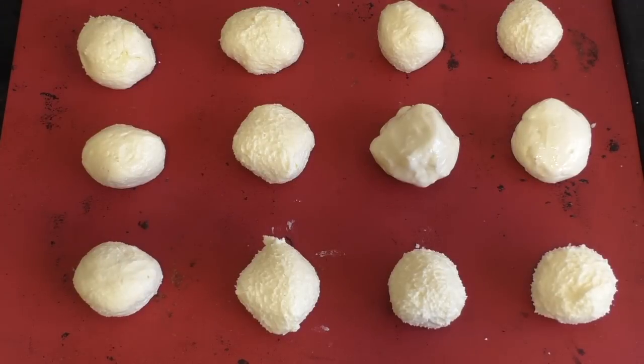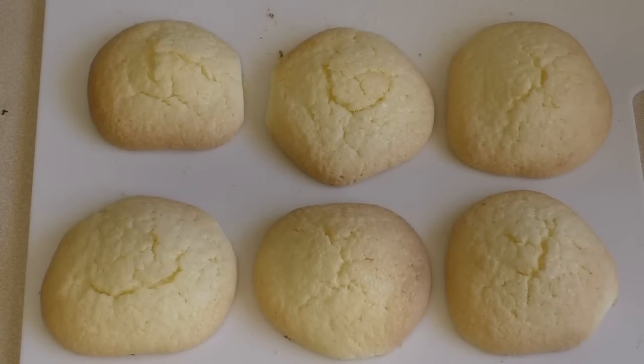Pop them in the oven for about 10 to 12 minutes — check after 10. It could take as much as 15 minutes depending on whether you've got a fan-forced oven or not, and which tray position you use.